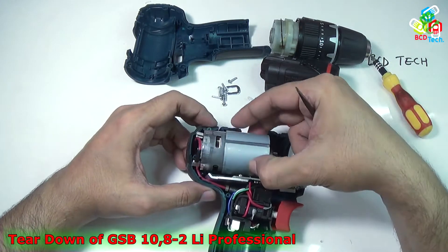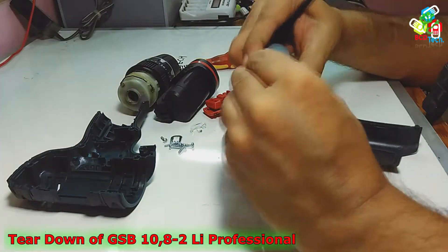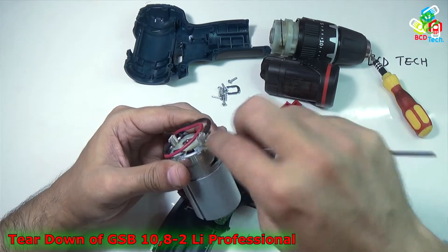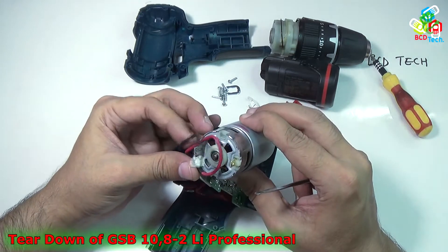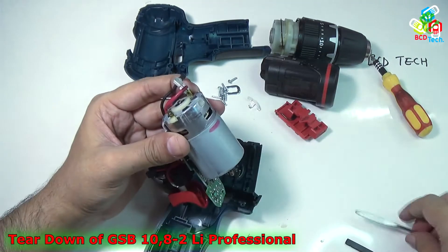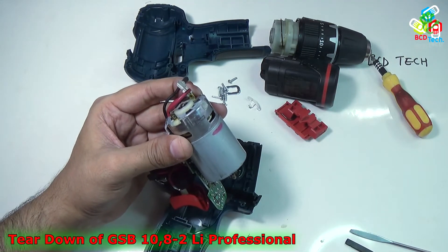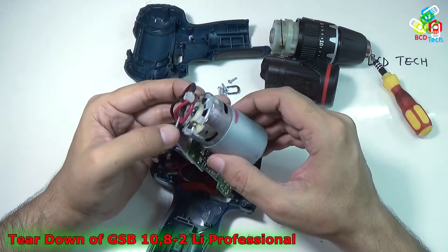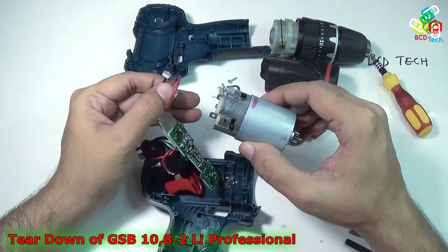Now take out the motor. I have to mark the wires — that is negative, and that one is positive. I have to mark that because my memory is very short. That is the motor.